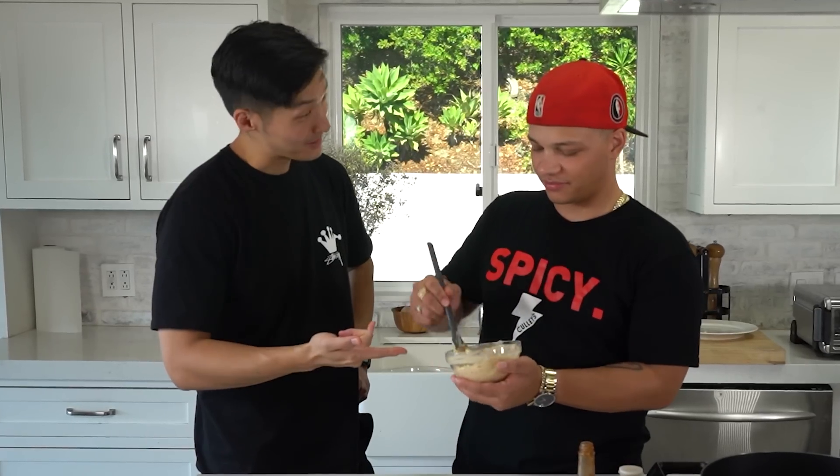Taste it. I'll taste it with you bro. Cheers. Not that bad — it tastes good. It's got flavor. It's not that hot. Just wait till you have a full bite of it. It's creeping up.